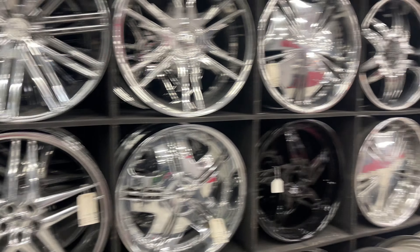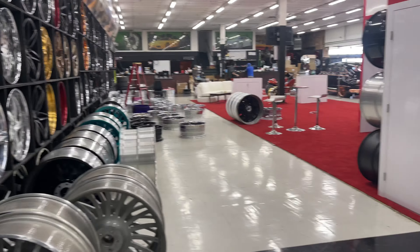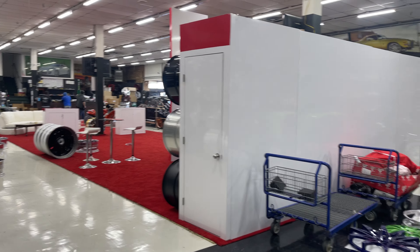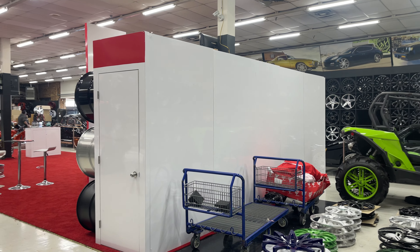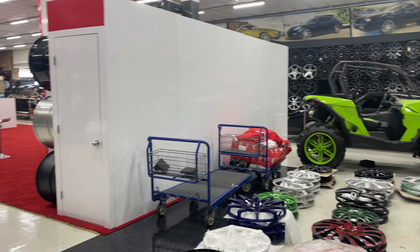Truck. I got a set I ordered back in June, man. They might be ready this week. Some Corleone — you know they cut the Corleone forge rims in the back. Going on a Tahoe.